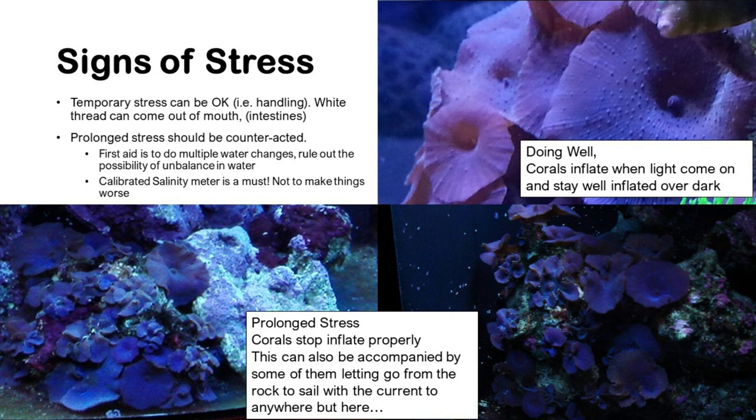If you see signs of prolonged stress, the first aid I recommend is to do multiple water changes to rule out unbalanced water as the root cause. Importantly, make sure your salinity meter is calibrated before doing water changes — if it's not calibrated, you may inadvertently increase or decrease salinity during the change, introducing additional stress when the corals are already stressed.